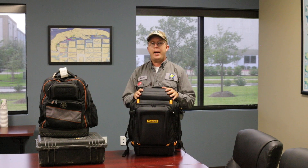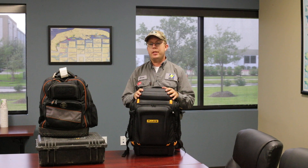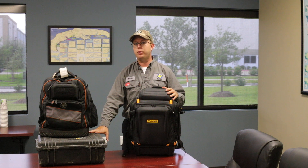Hey everybody, we're looking for a good backpack solution to hold all of our instruments when we travel and when we work day to day. This is especially pertinent to flying. Previously when I had to take my scope meter with me I had to carry this Pelican 1520 case and there was an extra baggage fee involved with that, so we're trying to avoid that.